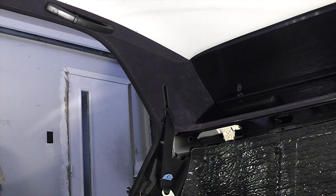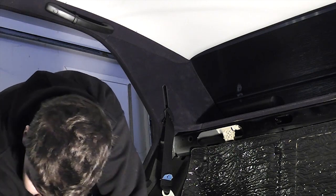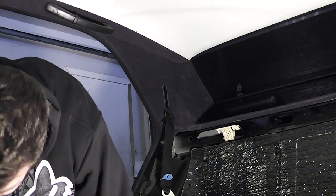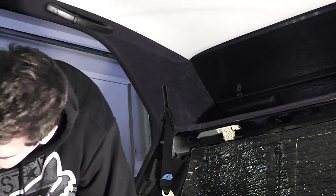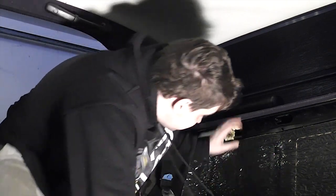With the rear seat bench removed, removing the C-pillar trim is fairly easy. You just pull on it in various directions — be gentle and eventually it comes out. You'll notice I'm only showing half of the trims at a time: I learn how to do the first half, then film the second half so I can show you how to do it.